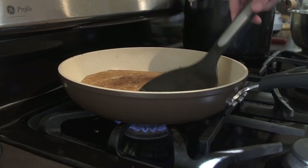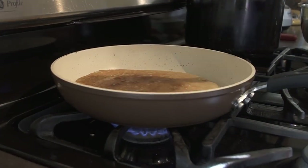On today's episode of vegan cooking with Bobby and Brent, we're going to be showing you how to make these crepes — of the vegan variety. Next on Now You Know.